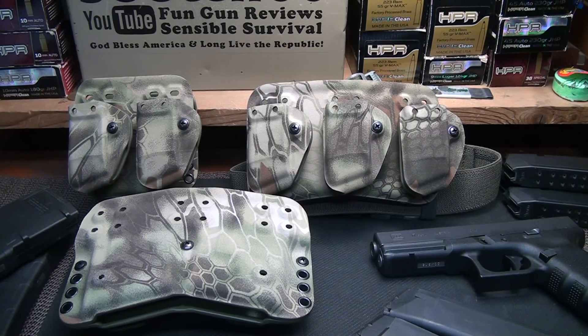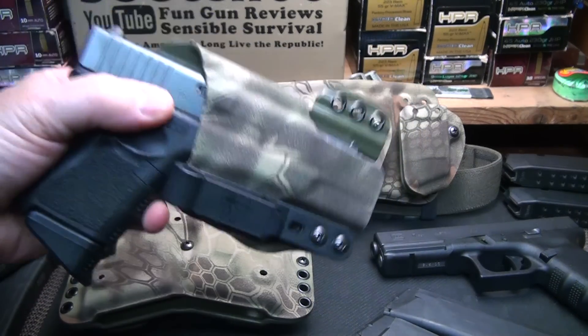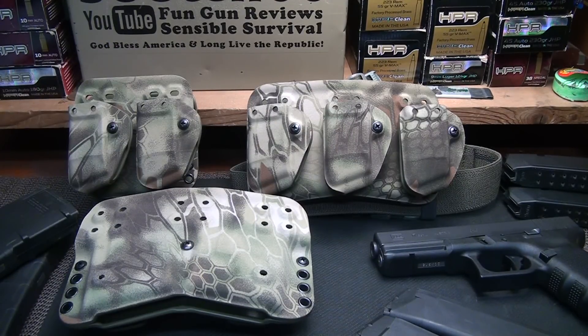I just did a review on the NCOG holster, which is just phenomenal. In fact I'm wearing it at this moment — I love this holster and wear it every day. This is the kind of quality we're talking about with a system like this.